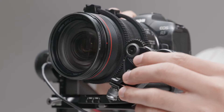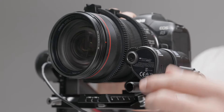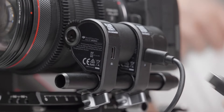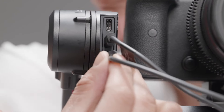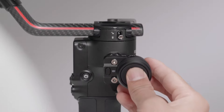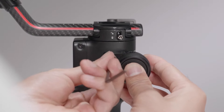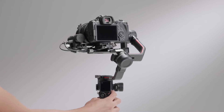Mount the second focus motor to the rod. When the focus motor gear and the gear strip are secured in place, tighten the knob. Use the multi-camera control cable to connect the focus motor to the DJI RS2 image transmission focus motor port, and attach the focus wheel to the RSA NATO port on the side of the handle. Balance the camera — setup of the dual focus system is complete.